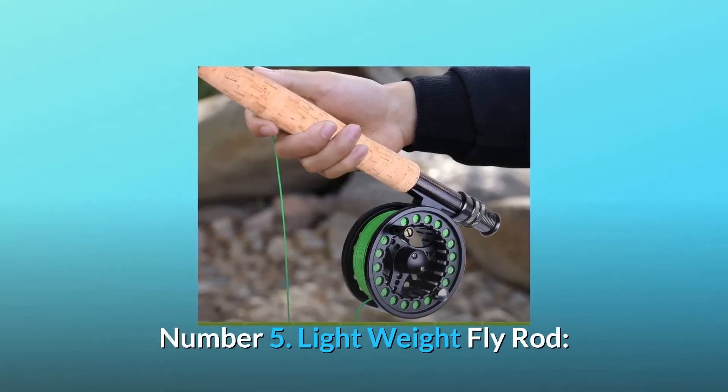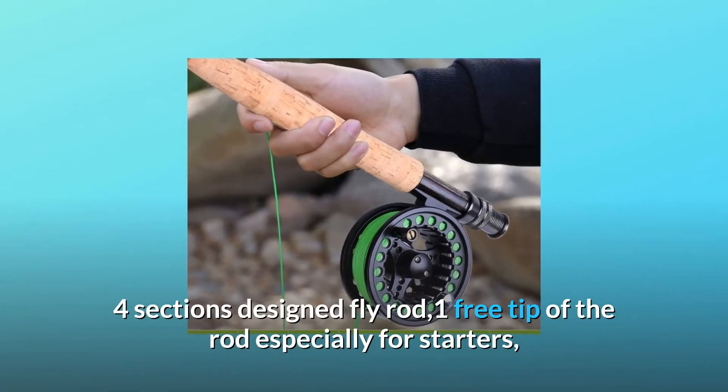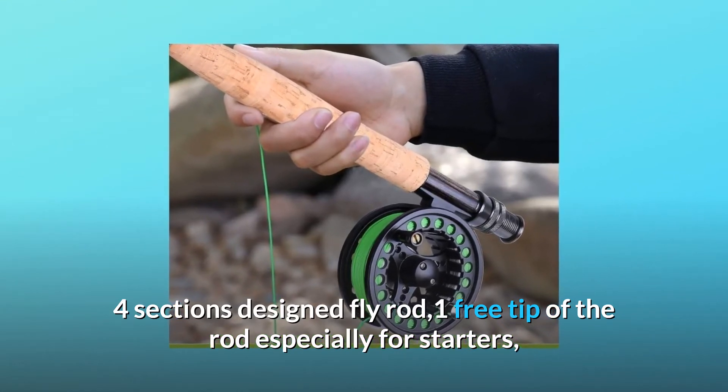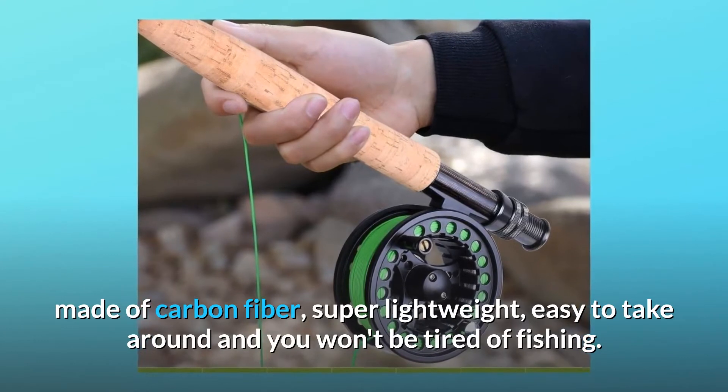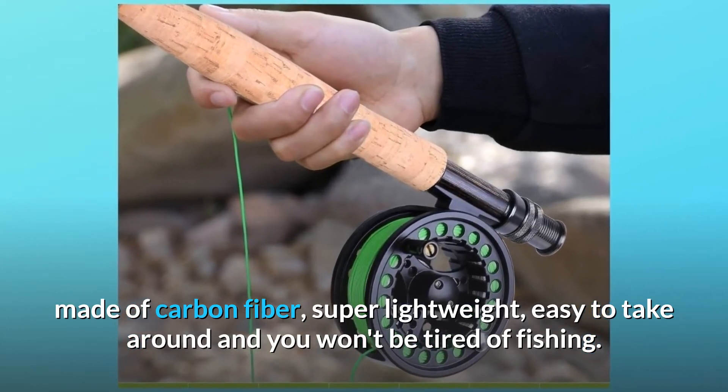Number five: lightweight fly rod. Four sections, designed fly rod with one free tip — especially for starters. Made of carbon fiber, super lightweight, easy to take around, and you won't get tired while fishing.